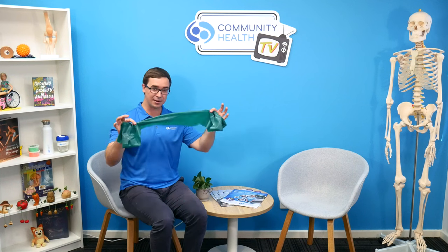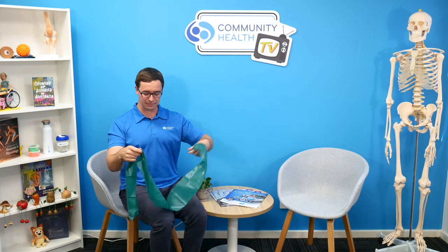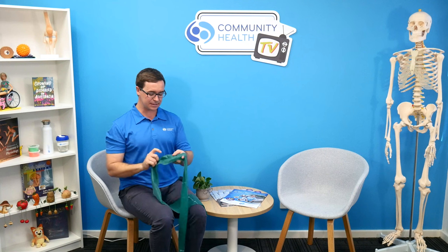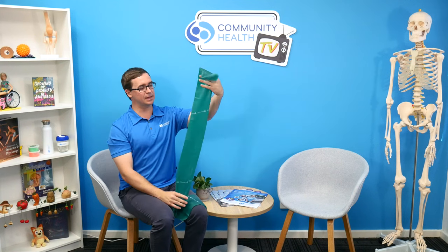Welcome to Community Health TV powered by Community Therapy. Today we speak about TheraBands. Many people have probably seen or used these before. We'll speak through a couple of reasons why they're awesome. You often see these flat type of TheraBands.